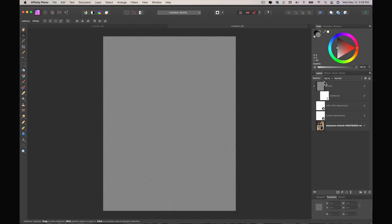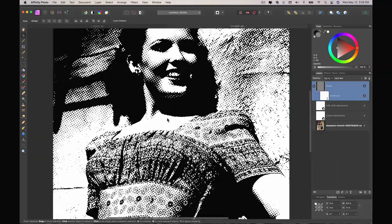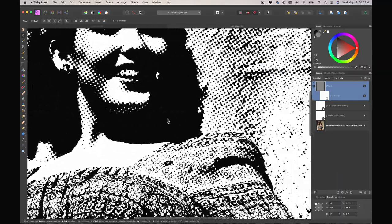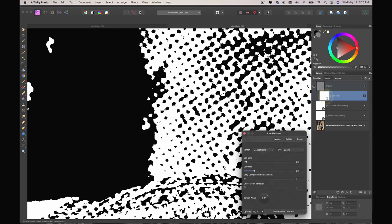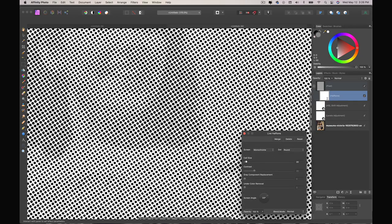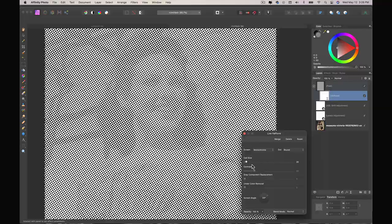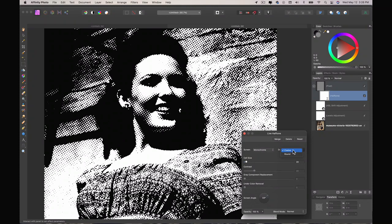I'm going to select that pixel layer and change it to hard mix. You can already see exactly how cool that works. The reason I chose cosine versus round is because I want to create this kind of natural wear and tear of a vintage look. If I changed it to round it would obviously look different, which isn't exactly the effect we want — it doesn't work as well for this technique.